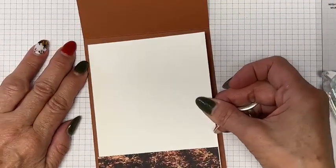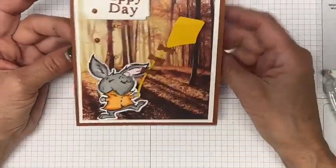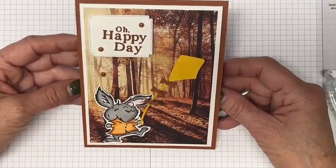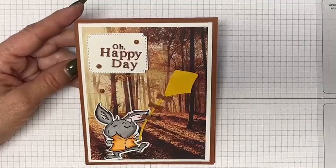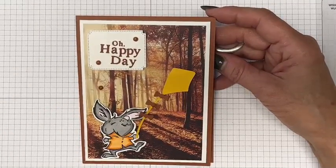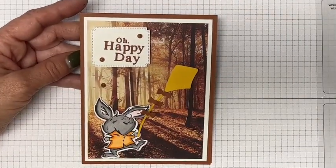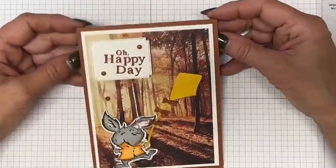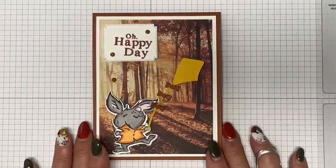Tacking that piece in place — now I can put pretty much whatever sentiment I want on the inside later. 'Oh Happy Day' could be a happy birthday or happy fall — any of that. It came together pretty quickly. The All About Autumn Designer Series paper will be back in stock the week of October 30th, so if you don't have it or need more, it is coming back.